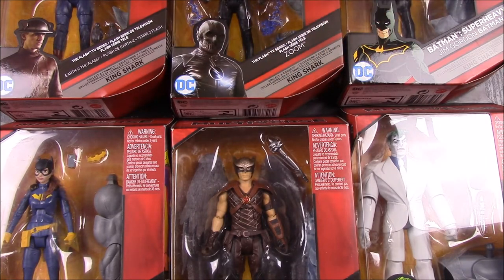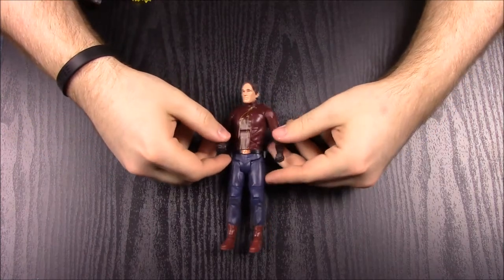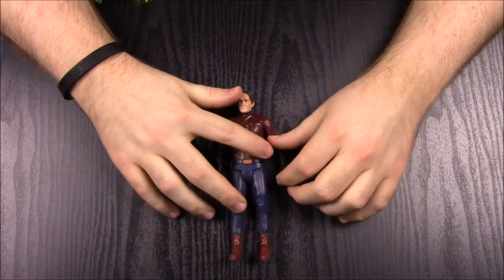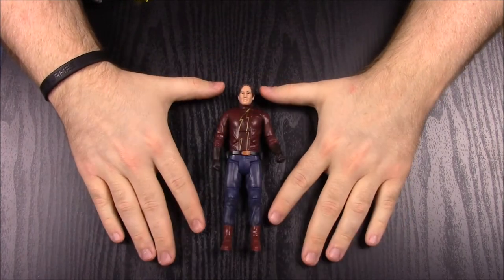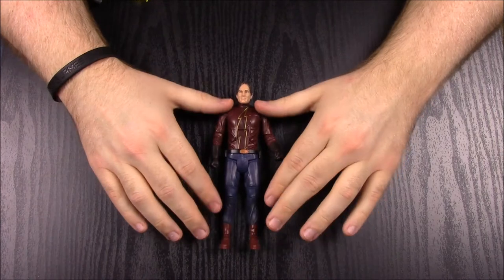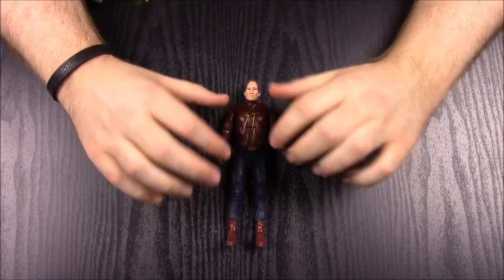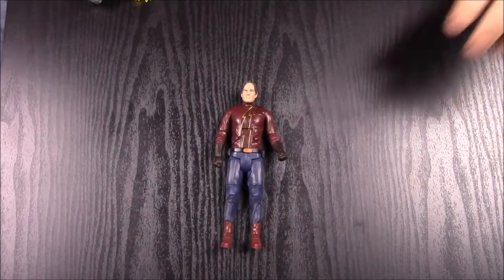Okay guys, so I got these all out of the box and we'll go through numbers one through six in whatever order they're labeled. This set doesn't all correlate or go together — usually with Marvel or DC sets they try to put them all together, but this one they just throw in a bunch of random characters. First up we have what they label as Earth 2 Flash.